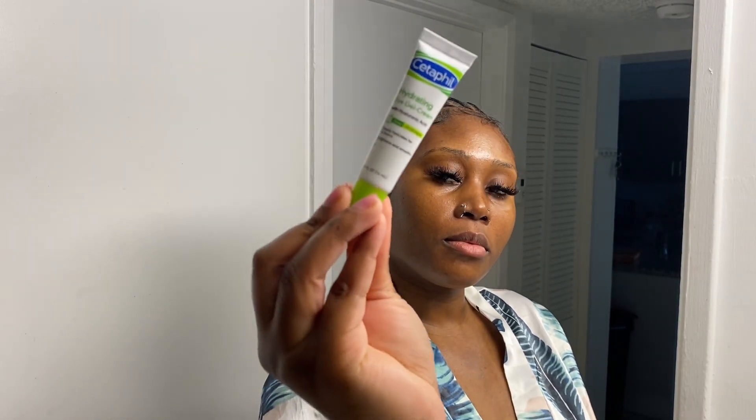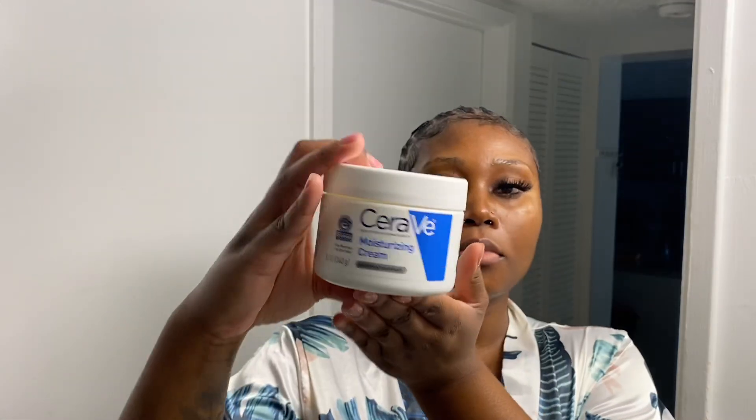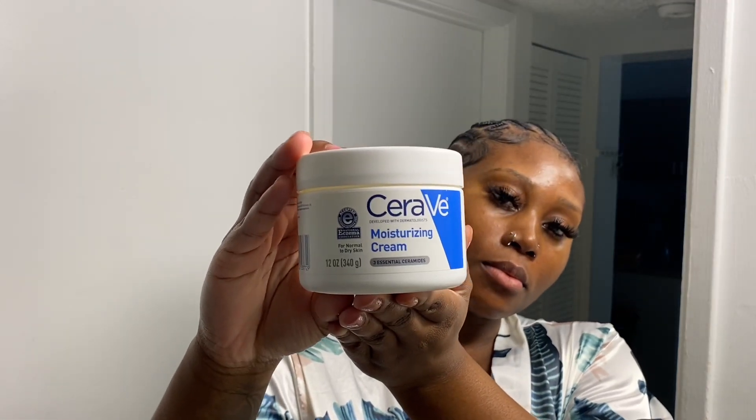Here's an additional step. I use Hydration Eye Cream for my puffy eyes, then I go in with my moisturizing cream from Survey.